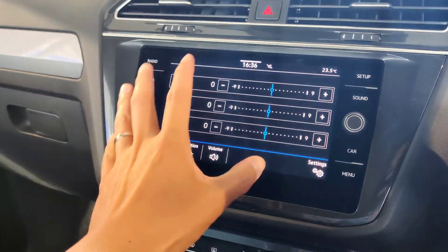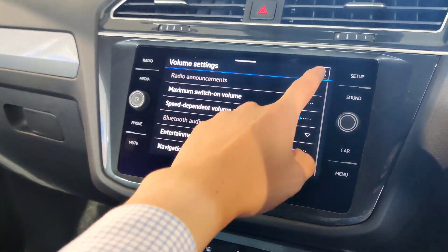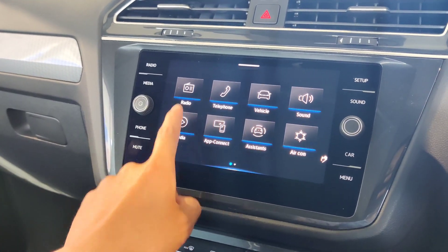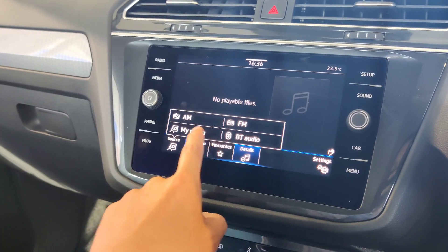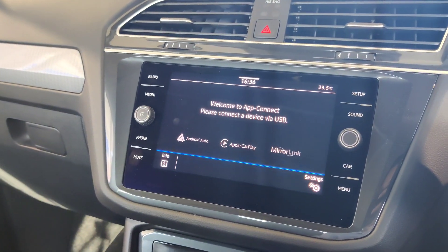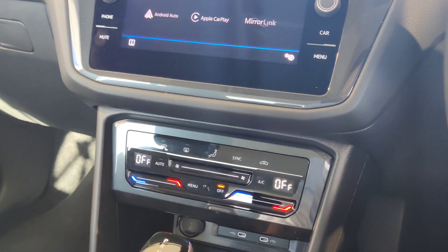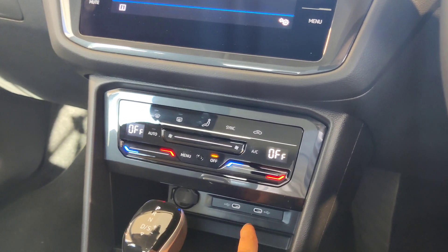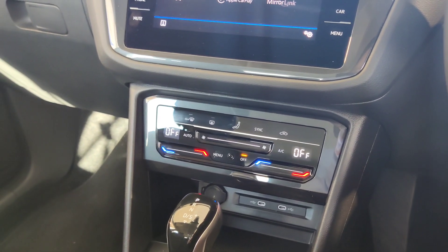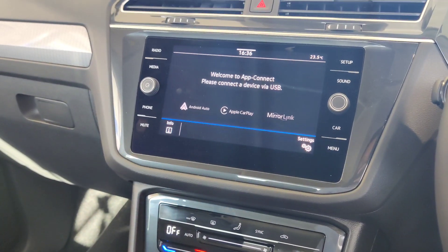Under sound settings, you can change the sound stage, positioning, and volume. For media, when your phone is connected you can play media through that menu. App connect covers Apple CarPlay, Android Auto, or Mirror Link. Under the center console cover you'll find two USB-C charging cables — plug in your iPhone or Android phone using those cables. Once plugged in, authorize it on your phone to have Apple CarPlay or Android Auto displayed on screen.